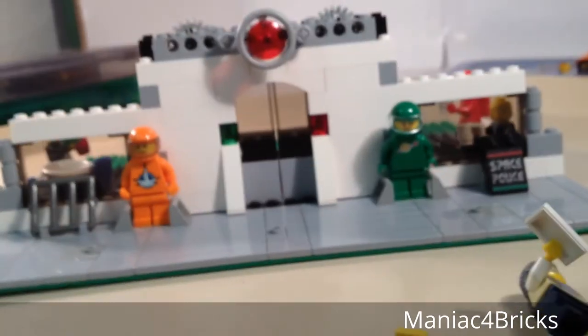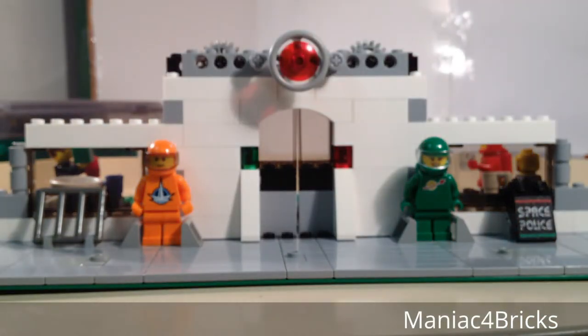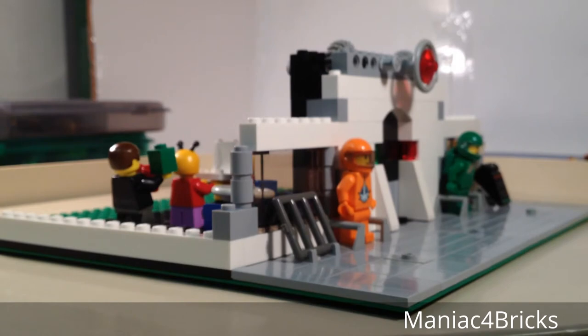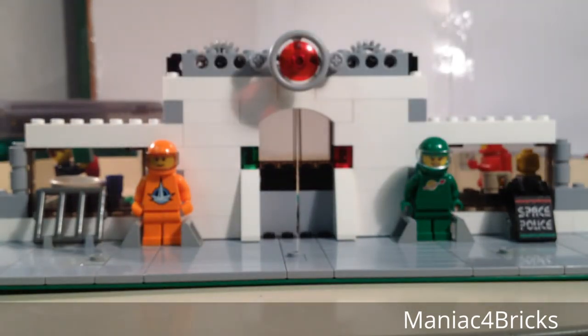We also have a few other things in the front. We have some space minifigures on the sides, kind of using some welcoming figures to the space restaurant. You may notice that only one of the two of them is able to stand up correctly, because one of them doesn't have the oxygen tank on the back. It's a little bit close to the building, so I might have to modify that - perhaps I'll change it to plates and tiles so that it'll fit a lot easier for most astronauts.